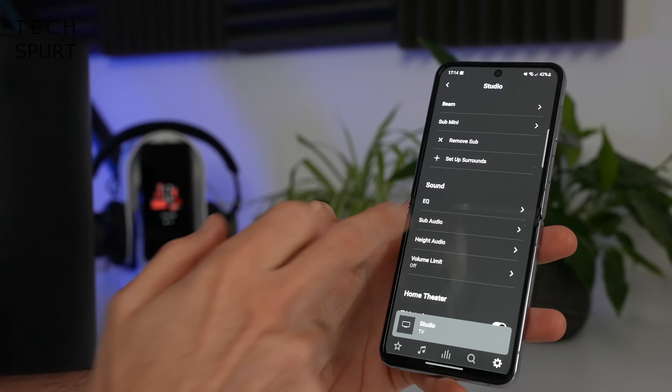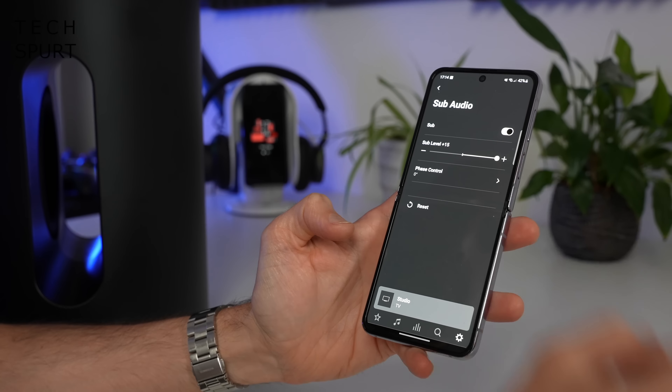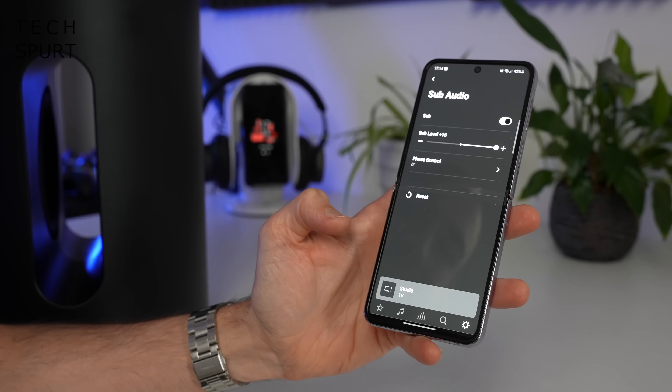And the Sonos Sub Mini really brings the bass as well. The output can be fully customised in the Sonos app if you want, but even on the regular default settings, the Sub Mini really enhances those lows. The volume will automatically adjust on the Sub Mini when you boost it or lower it on the paired speaker — just everything is automatic and so easy to get on with.